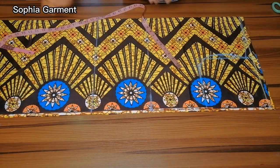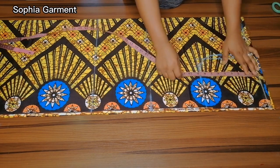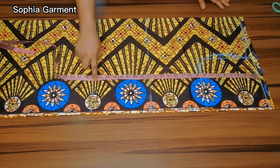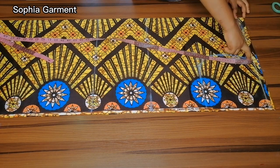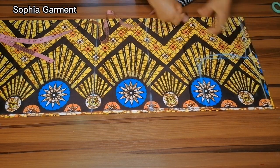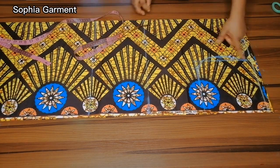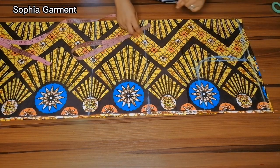Measure the chest line at 8 and a half inches, then the waistline at 16 inches, and the hip line at 24 inches. Half of that measurement is 8 inches. Then you create the armhole curve — I've done a lot of this on my channel.